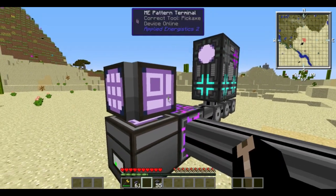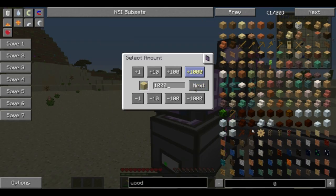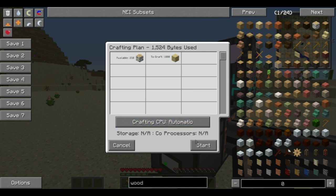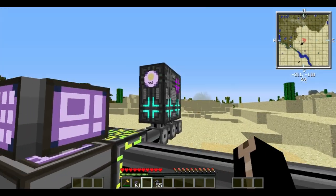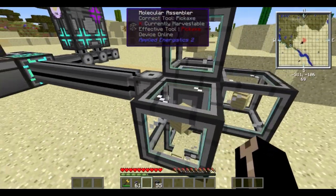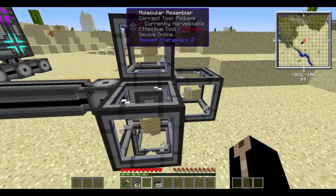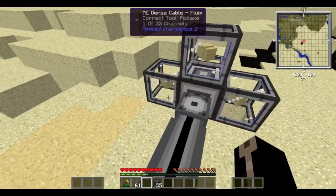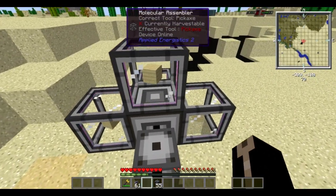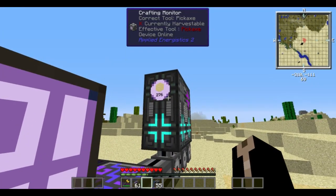It then asks you where you want to send it, because if you have different sets of crafting CPUs you can send your crafting operation to one of those or a different one. But I'm just going to hit automatic, hit start, and you'll see up here it's counting down how many it's got left to go. Even though none of these are upgraded, they craft quite quickly. Because I have the co-processing unit, all five of these can be used at the same time and they're all crafting. We have almost crafted a thousand of the wood already.